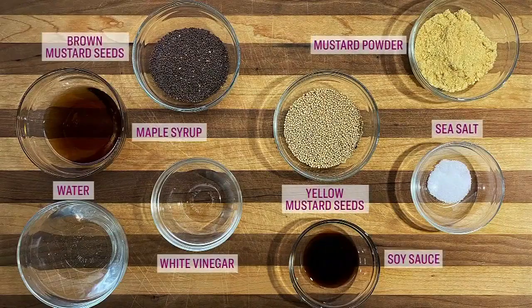Brown mustard seeds, yellow mustard seeds, mustard powder, maple syrup, white vinegar, water, soy sauce, and sea salt.